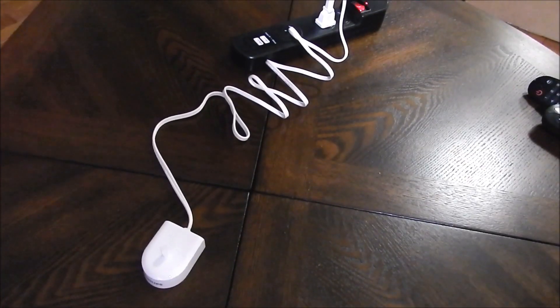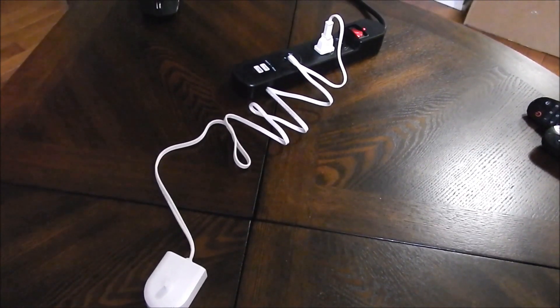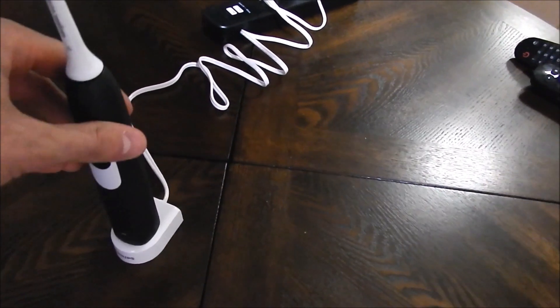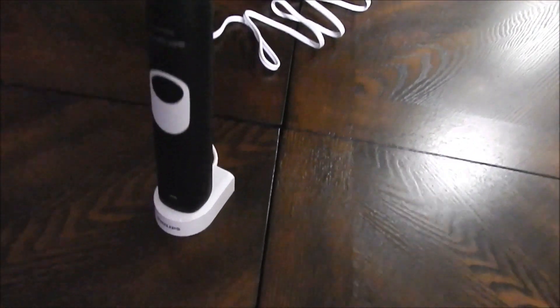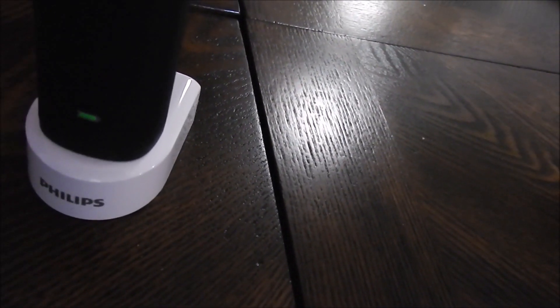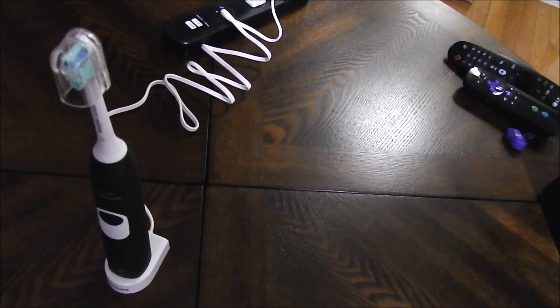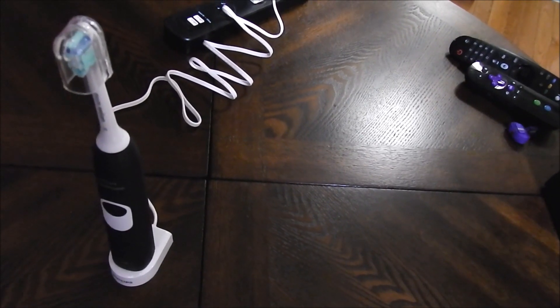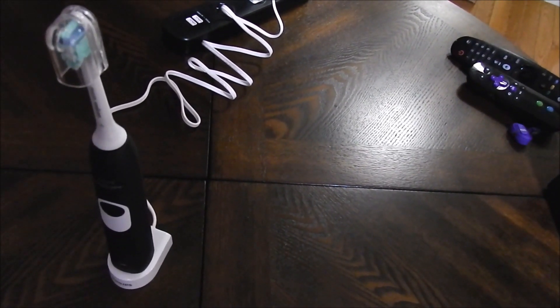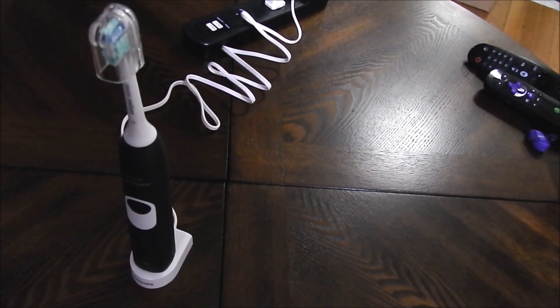I'll show you how the charging works. All I did was connect the charger into an outlet and insert the brush on there. As you can see, the little indicator is flashing green — once it's solid green, it is fully charged. The instructions say it could take up to 48 hours to fully charge, but I assume it'll be a lot less than that. That charge will last about two weeks, and you could always keep it docked between brushings so it's always fully charged when you need it.